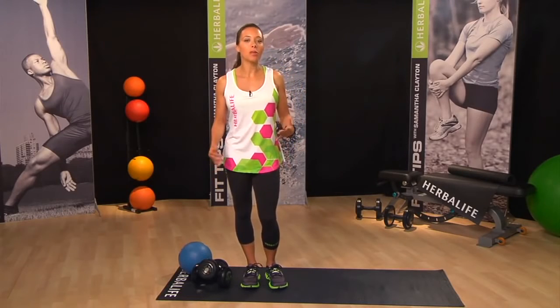Many upper body exercises involve the bicep muscle, and because the bicep works in partnership with the triceps muscle at the back of your arm, you can get great full arm results with just a few simple moves. So pick up a set of dumbbells and join me as I go through a set of my favourite bicep building moves.